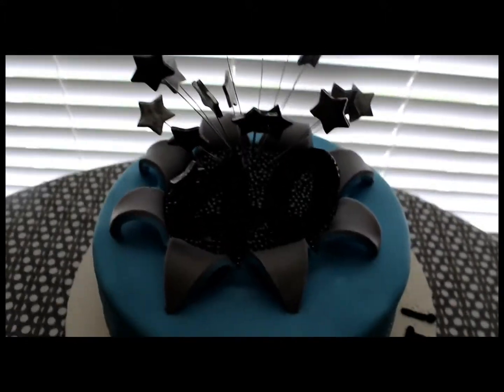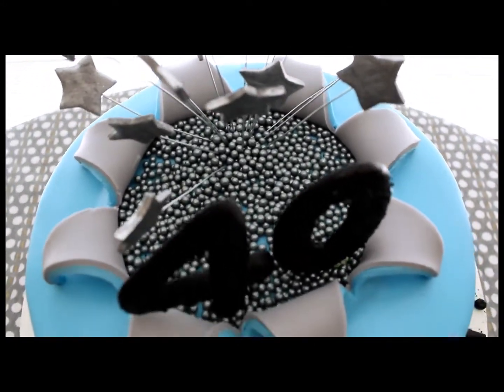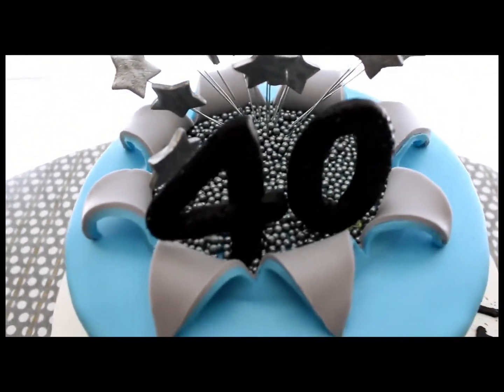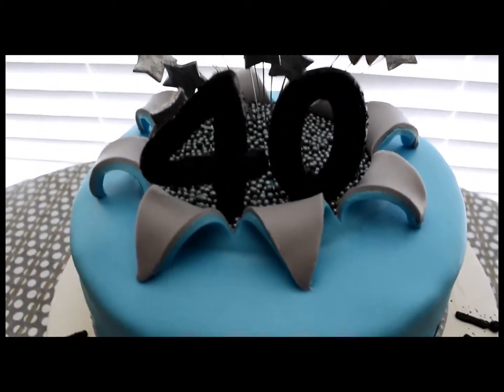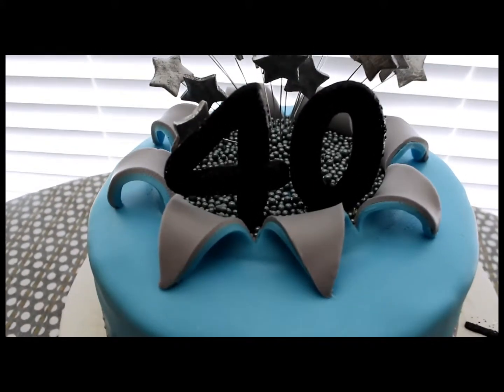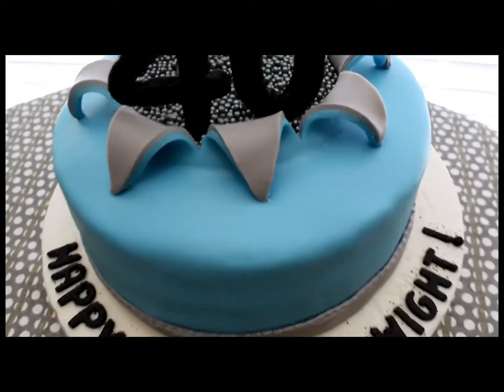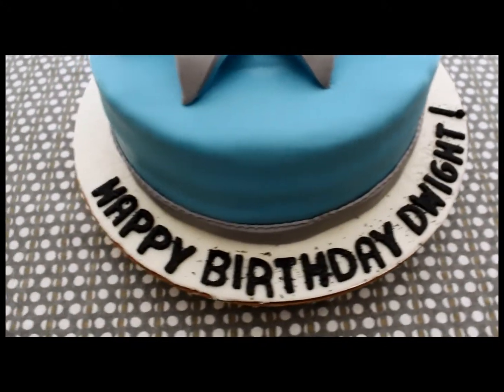I hand cut all the stars, and on the inside there, those beads are those little edible beads from Wilton. Then I sculpted the 40 by hand and added some black edible glitter, which you can't really tell from here, and then I did the letters the same way.